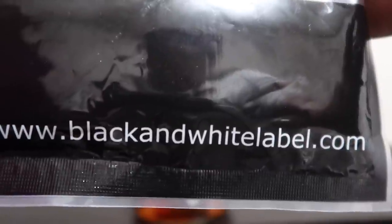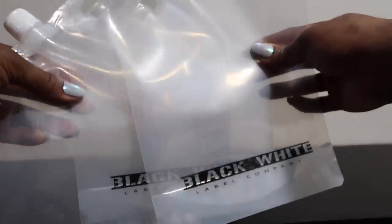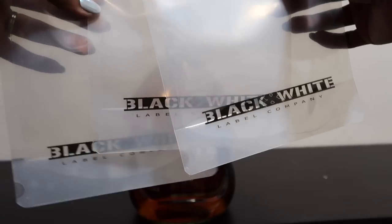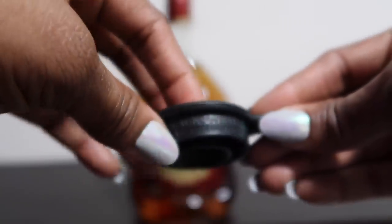We did the black and white label. I ordered them through Amazon — they're 32 ounces and they come in a pack of three. They do have a resealable serrated cap on the top; you just twist it off and when you twist it back it goes right back into place.